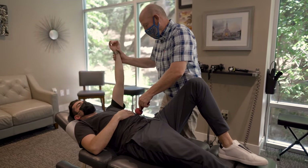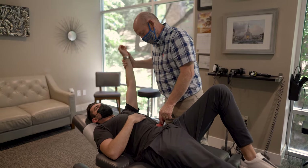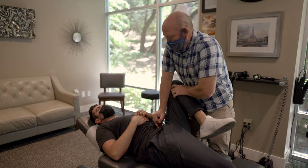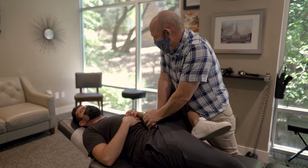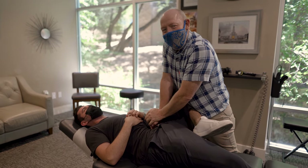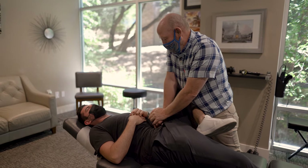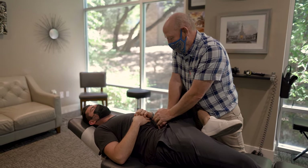I'm looking for — pull back — the area of your body that tests up, which is right there. We don't want this to be more painful than an eight out of ten. Where are we at right there? Eight out of ten. All right, so if it's too much, then we'll lighten up. So we hold this for 20 seconds.